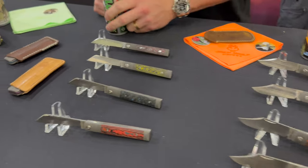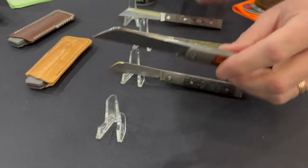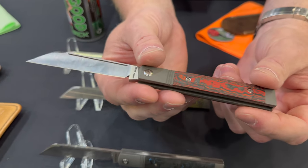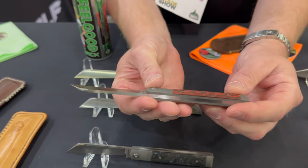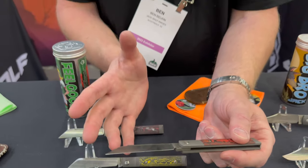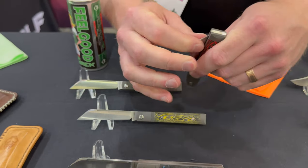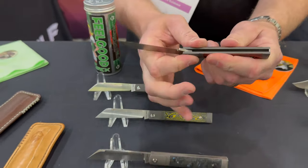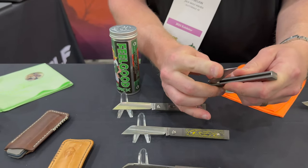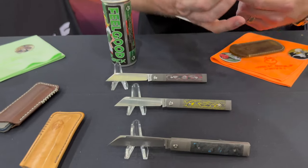Our most recent slip joint release — one I was really proud to produce — is the Feel Good Jack, which is my interpretation of a doctor's knife. A lot of times the doctor's knife will have a spatula and a spear point blade. I didn't think that suited my sensibilities, so I deleted the spatula and gave it a mean-looking sheep's foot. Really nice walk and talk.